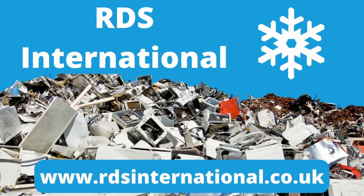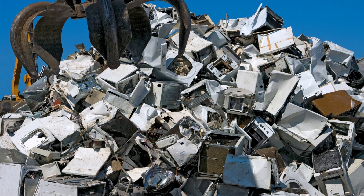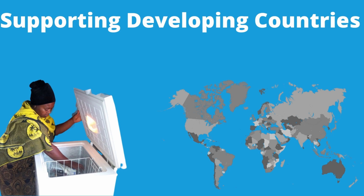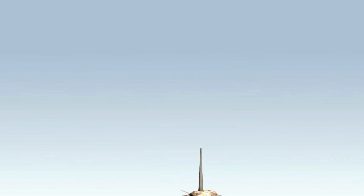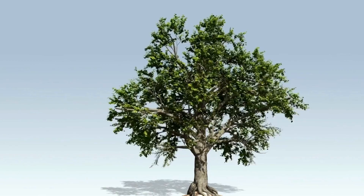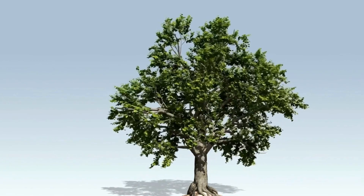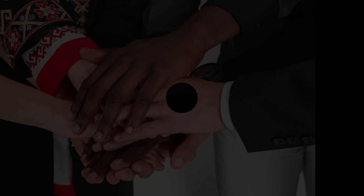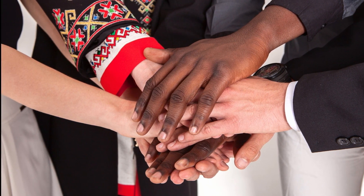RDS International is leading the way in environmental responsibility, exclusively serving trade customers, businesses and shops. We're committed to ensuring white goods don't end up in landfills. Operating throughout the UK, we strictly adhere to the WEEE directive, guaranteeing that appliances are disposed of in compliance with regulations. Beyond mere disposal, we breathe new life into refrigeration units by repurposing them for developing nations. For every load we dispose of on your behalf, we pledge to plant a tree. Our primary objectives are to protect our environment, support global communities, and address Europe's escalating white goods dilemma. Thank you.